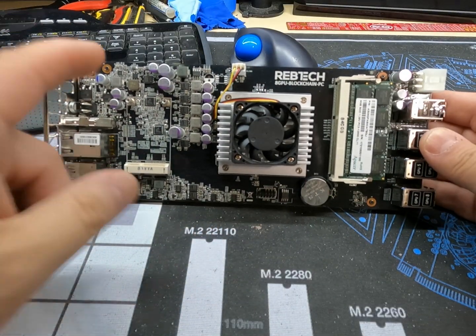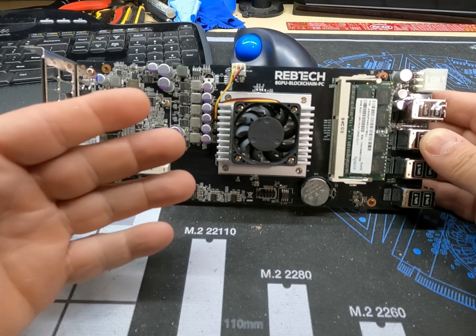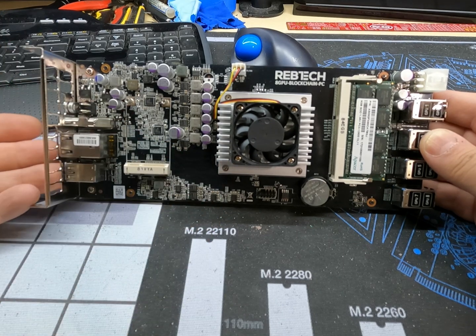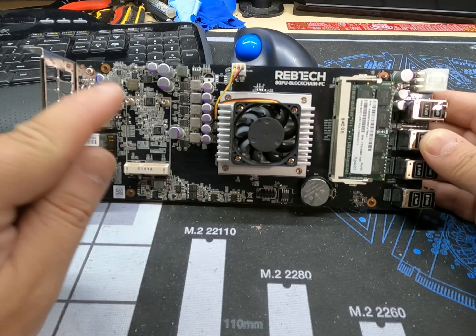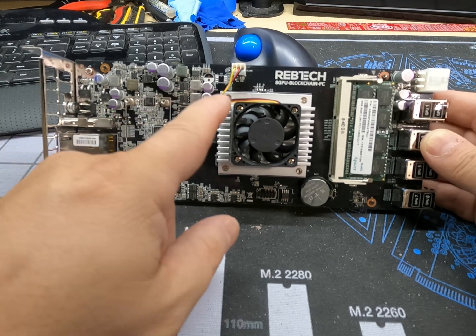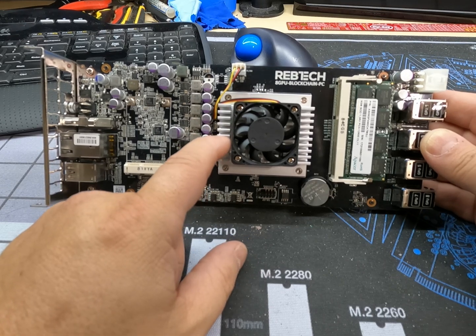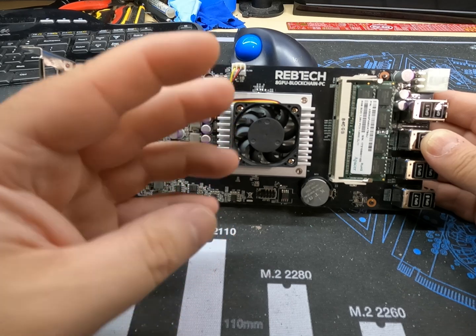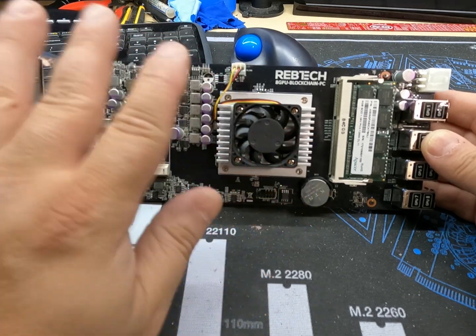On the front of it we have an available mSATA slot. I'm going to be running HiveOS on this — you can either boot it through USB 3.0, or the more preferable way is to use an mSATA drive. The CPU is an AMD A6 8500. It's a two-core, two-thread plus four graphics cores, just enough so it can actually work.